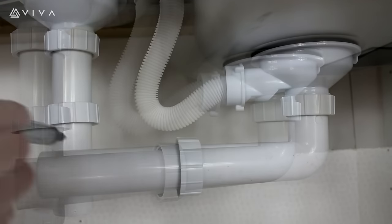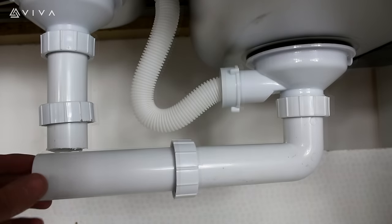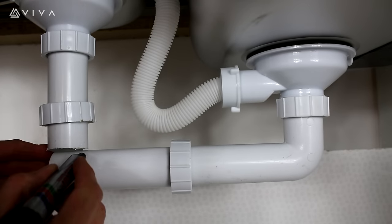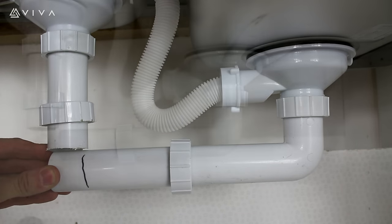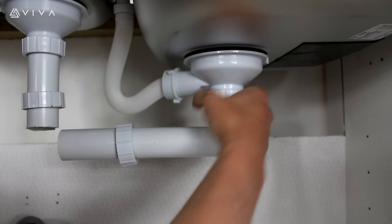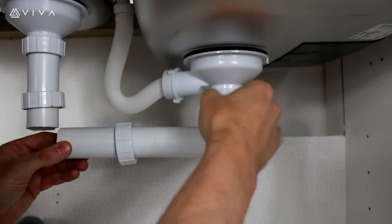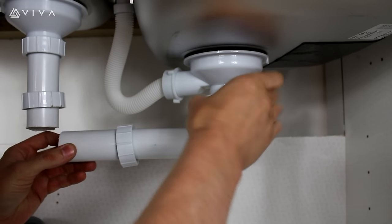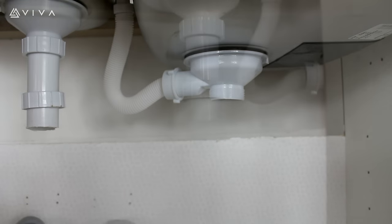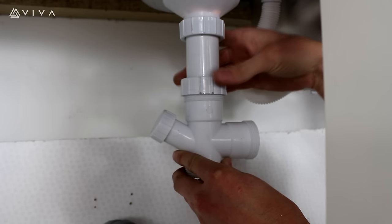Now to connect the cross section, you need to mark and cut where the two tubes meet. Then remove the Lincoln tube.